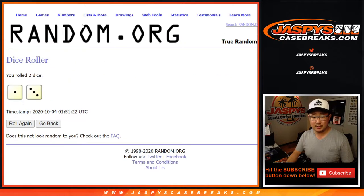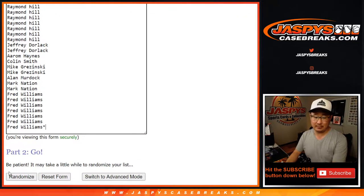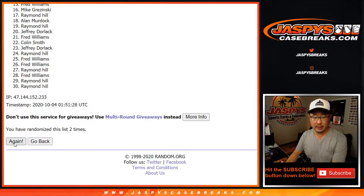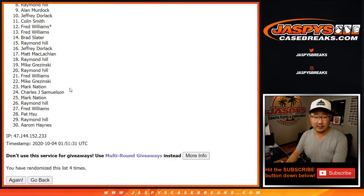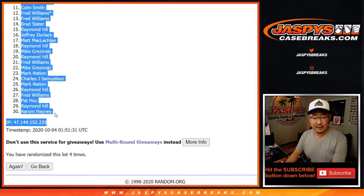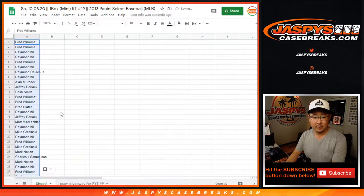Let's randomize the list — one and three, four times. One, two, three, and four. Fourth and final time. After four rolls, we got a couple Freds down to Aaron. The re-randomization will be a different dice roll as well.